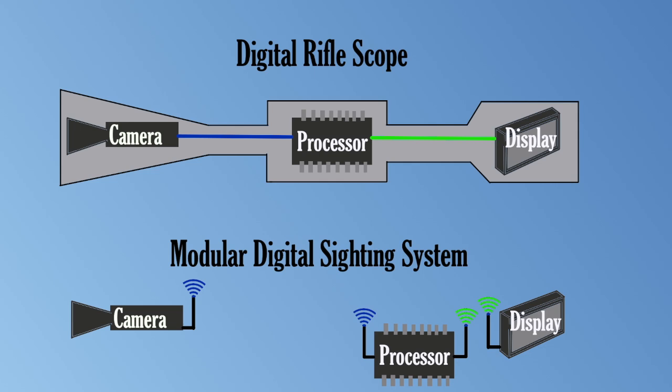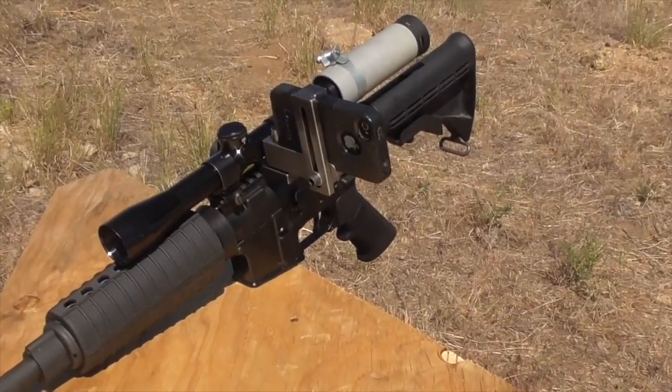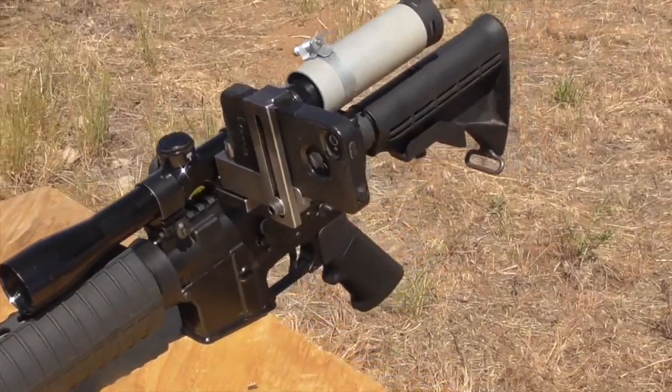This would not only allow the sighting system to be digitally zeroed, but would allow the user to save and load an unlimited number of reticle positions so that it could be zeroed for several different loads and different ranges on different firearms. In the case of distance, perhaps the app would even be capable of interpolating between two saved reticle positions to give an automatic estimate of the point of impact at a given range. I decided to try and put together an initial proof-of-concept prototype to better demonstrate and explore the feasibility of this system.